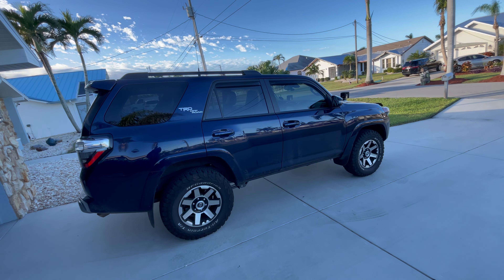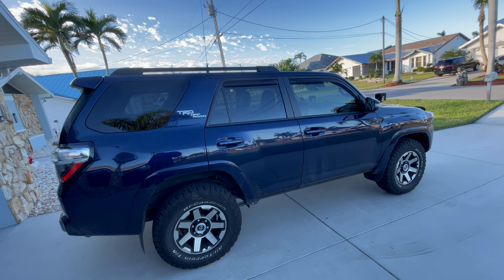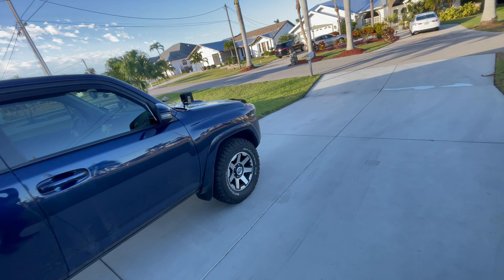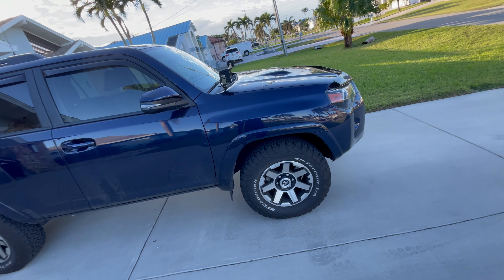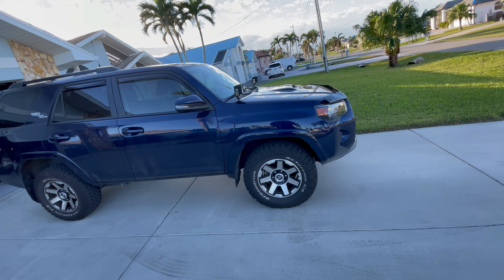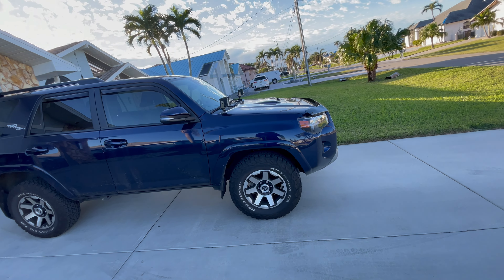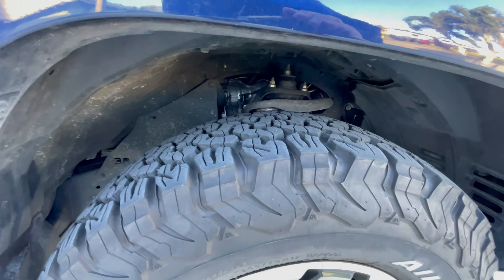They offer a Ready Lift spacer lift. I realize it's not the best, but it's the only thing to keep the warranty intact. The dealership says that it's the only one they're allowed to do by Toyota. And in order to keep my warranty okay, they can put that lift in. It's their most popular seller. It's a 3-2 — they put three in the front, two in the back. It levels it off as well, and it's a spacer that just goes above the shock.